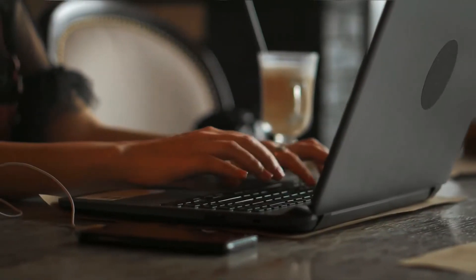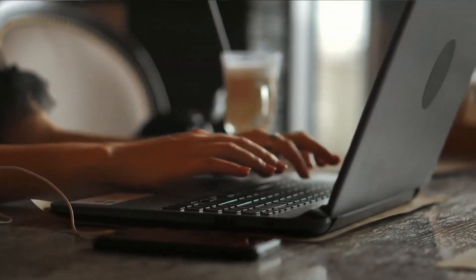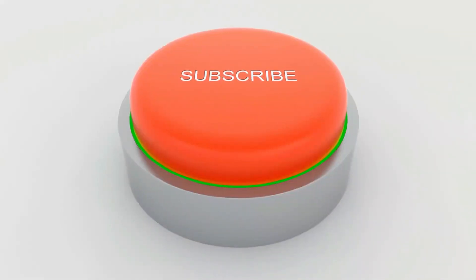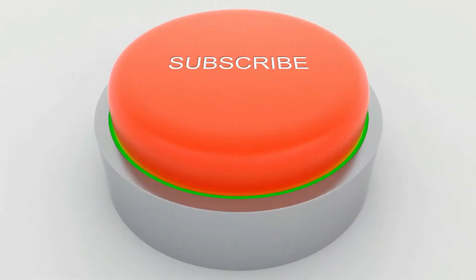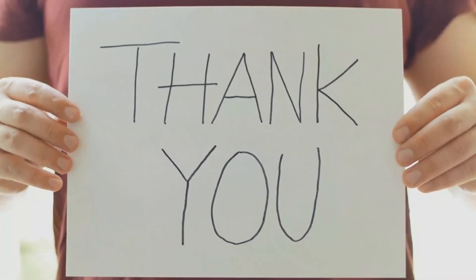What do you think of our video? Let me know in the comment section below. If you enjoyed this video and want to hear from me again, be sure to hit that subscribe button before you go. Thanks for watching.